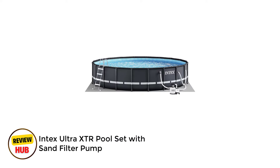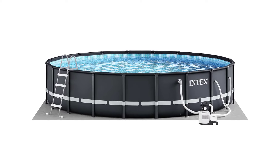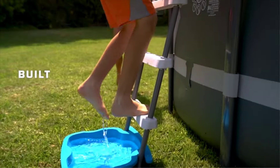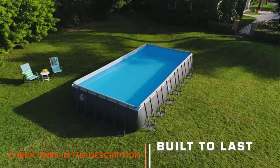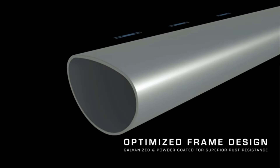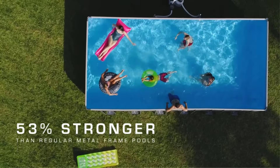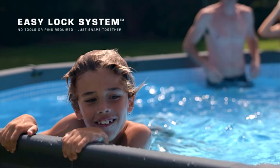Number 2: Intex UltraOx TR Pool Set with Sand Filter Pump. Comparable in highlights to our best buy and large pick, this round pool from Intex has a solid steel frame and cut-resistant 3-layer pool walls. The powder-coated steel support beams, which connect via strong solid T-joints, resist rust and blend into the pool's dark exterior tone. When it's time to disassemble the pool at season's end, best done by at least two people, simply press a button at the joint to remove the frame pieces.